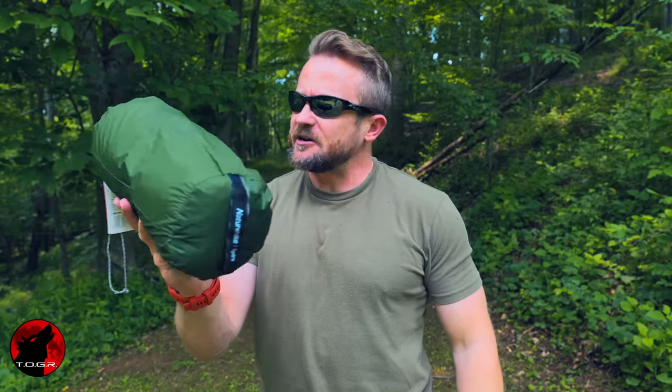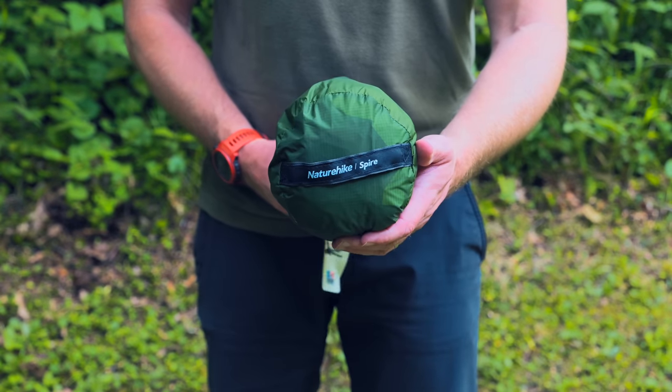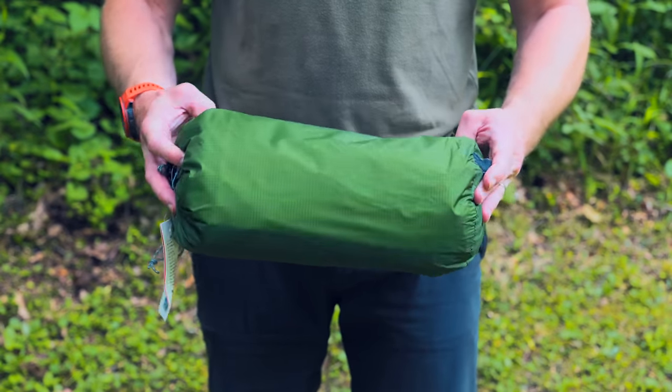What I have here is a trekking pole tent from Naturehike — this is the Spire one-person tent. I recently got this in because numerous viewers wrote in requesting a review of this product. In this episode we're going to set it up, take a look at what comes with it, discuss what we like and don't like, and then we'll begin our testing.